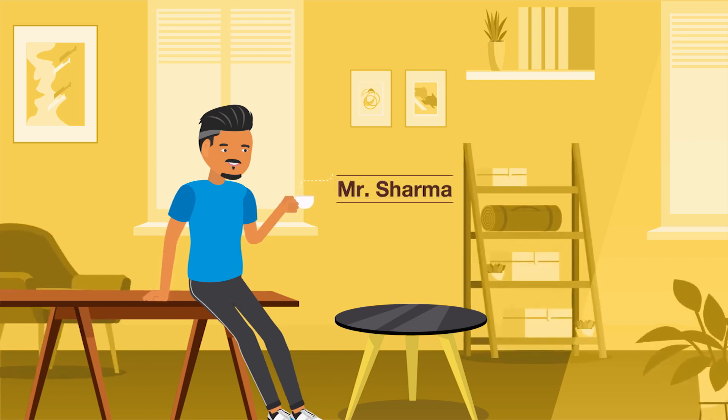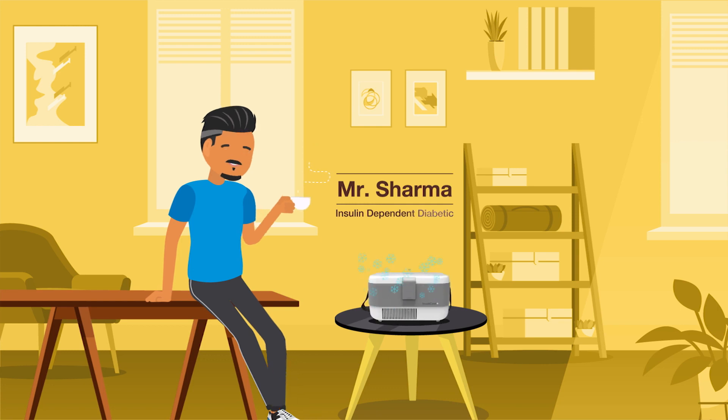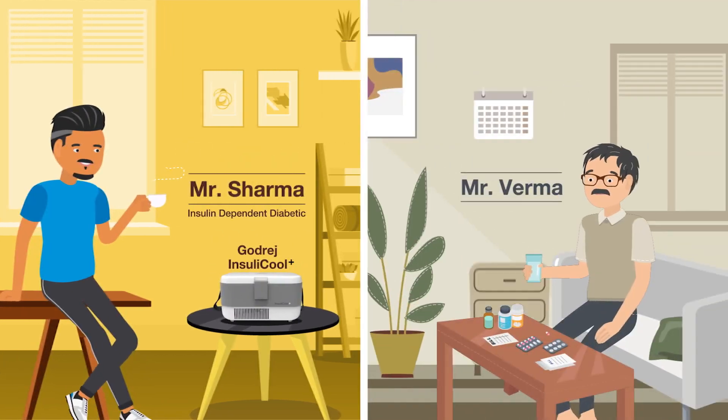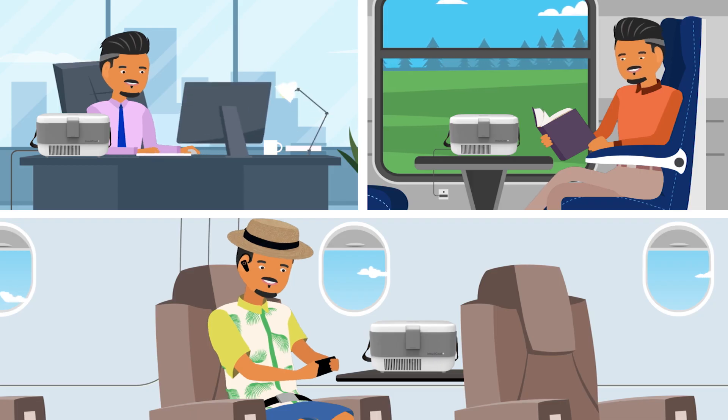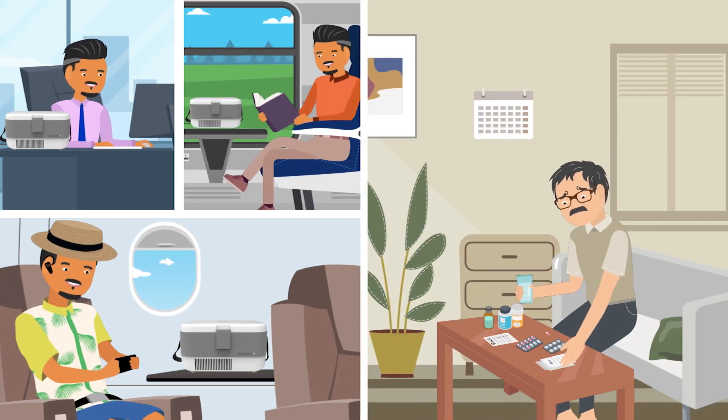This is Mr. Sharma. He has diabetes and for his insulin he got himself a Godrej Insulikool Plus. But Mr. Varma didn't. Mr. Sharma works hard and plays hard while Mr. Varma spends his time worrying.